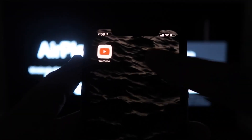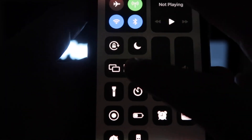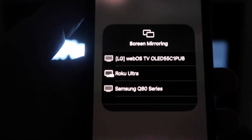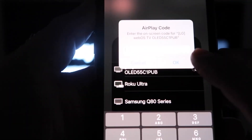Once you're on this screen, go ahead and grab your iPhone. From the top right, swipe down, and right here you'll see an option that says Screen Mirroring. Click on that and it'll bring up all the options of where you can screen mirror your iPhone.